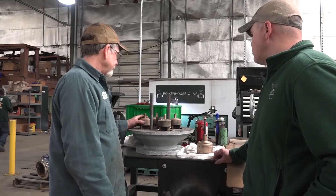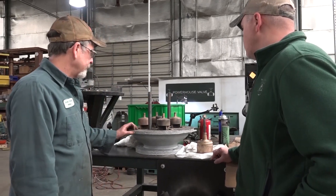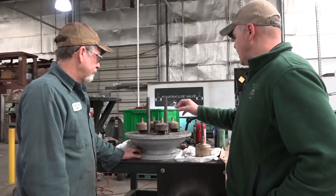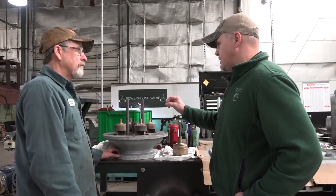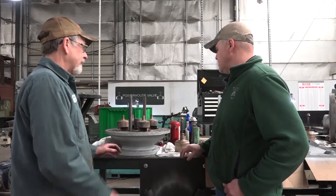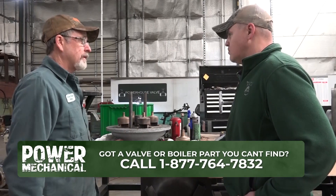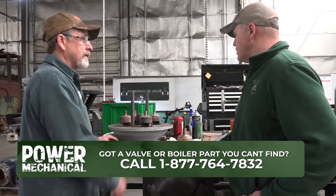They're down right now so we're working on what we can do to get it tested for them. So it's almost like there's partitioning where it can relieve a little bit at a time — okay, I see. Like a relief valve just opens up all the way, this will just open up just enough to drop the pressure down so the relief valve won't lift, or whatever you have it set at.